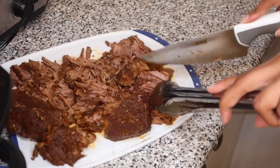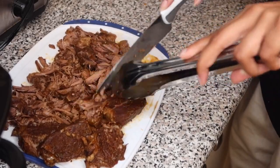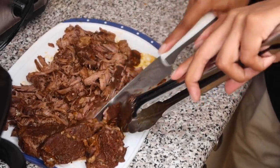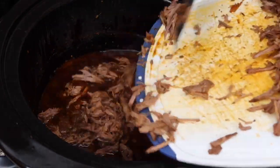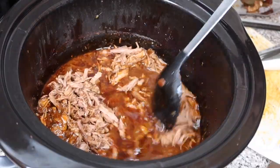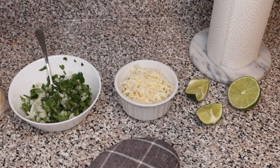I really do need a new cutting board — you can see it's spinning all over the place. This is what happens when you buy a cutting board at the dollar store when you move into your first apartment and then get too lazy to replace it.